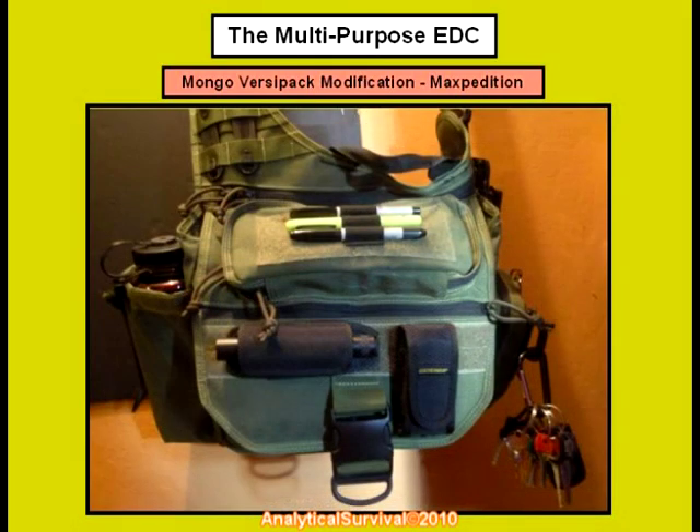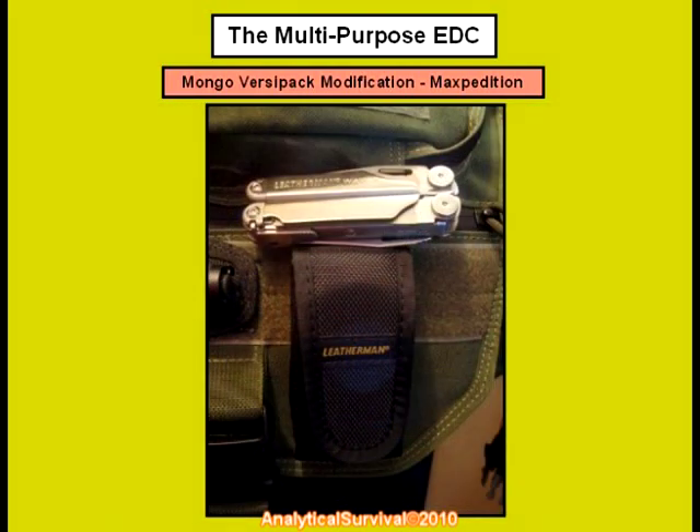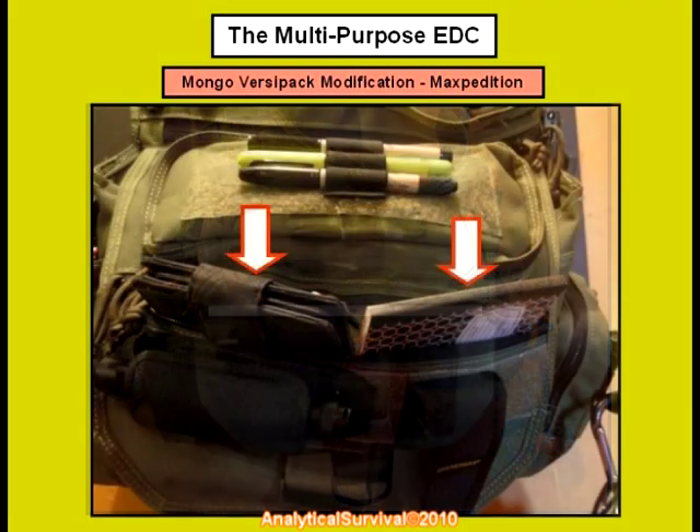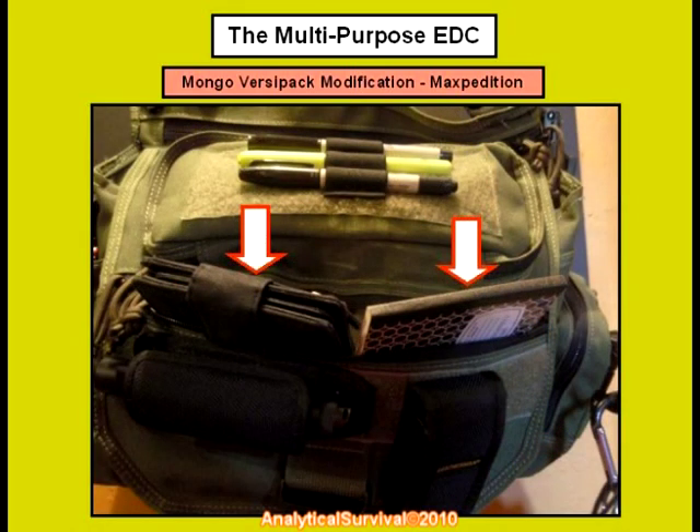On the other side we simply sewed on the Leatherman case vertically in this manner. The Leatherman Wave is another EDC item that I would also highly recommend along with all their other variations. If we open this front zipper pocket here we have a wallet and writing pad, all easily accessible yet concealed and protected as well.